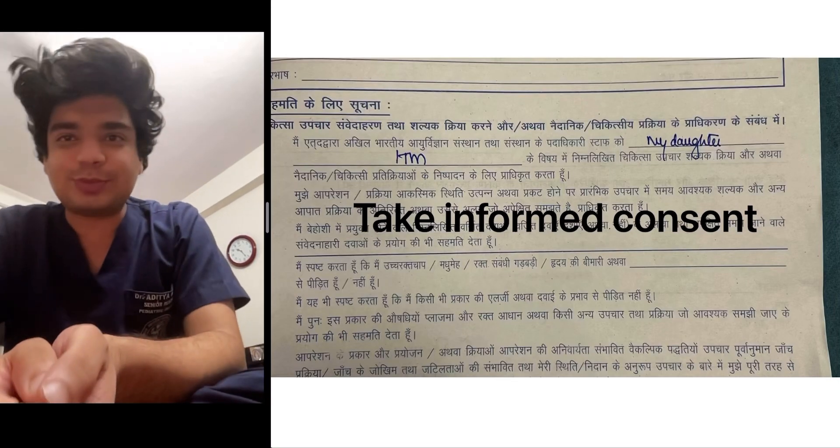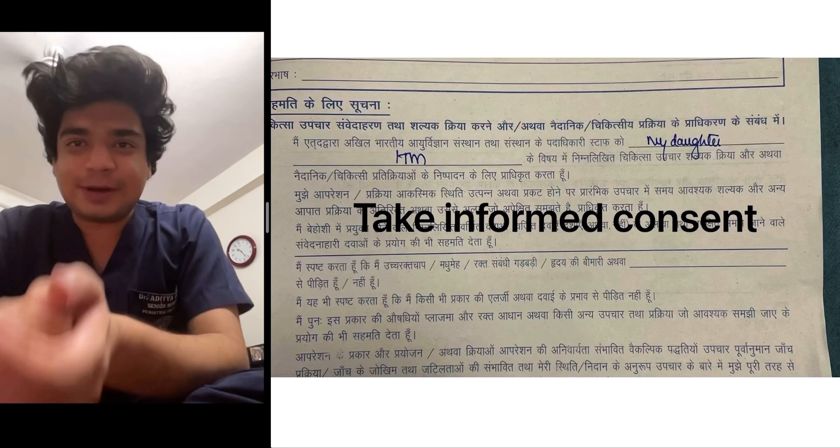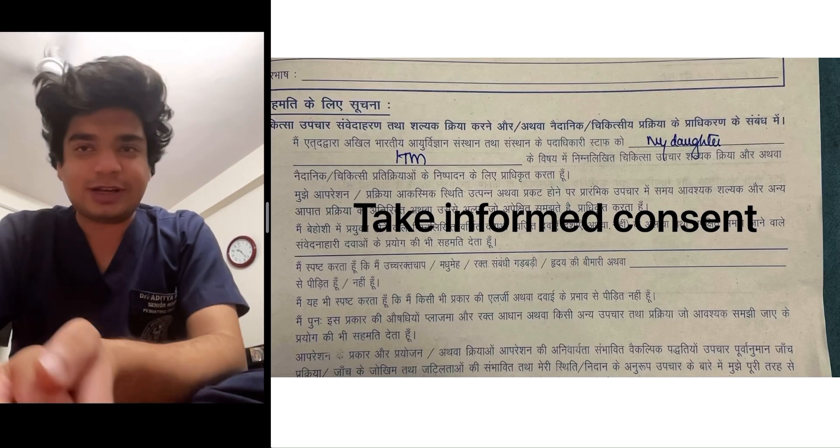Hello everyone, my name is Dr. Aditya Gupta. I did my MD in Pediatrics from AIIMS, New Delhi, and I am currently doing my DM in Pediatric Oncology.